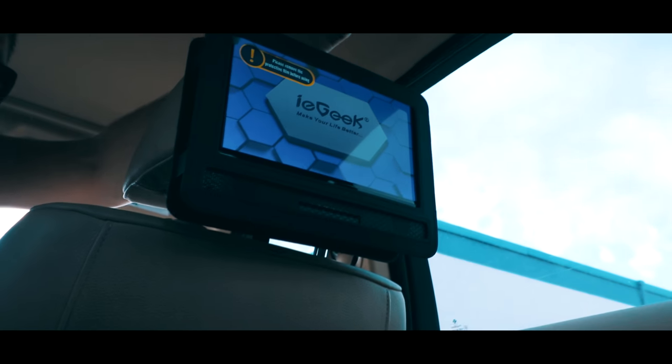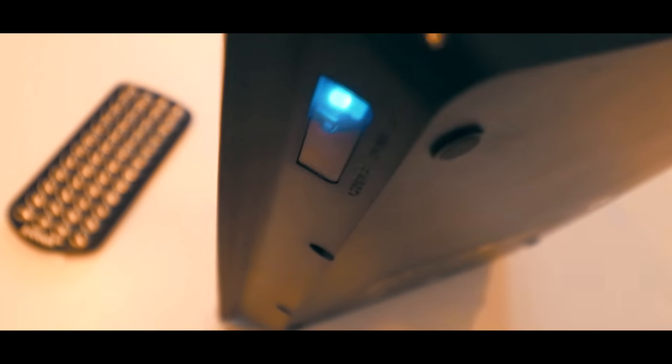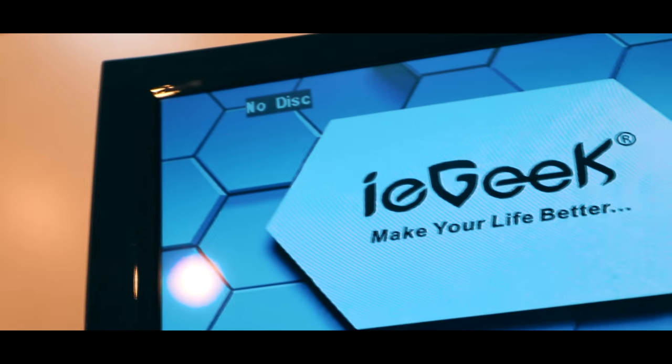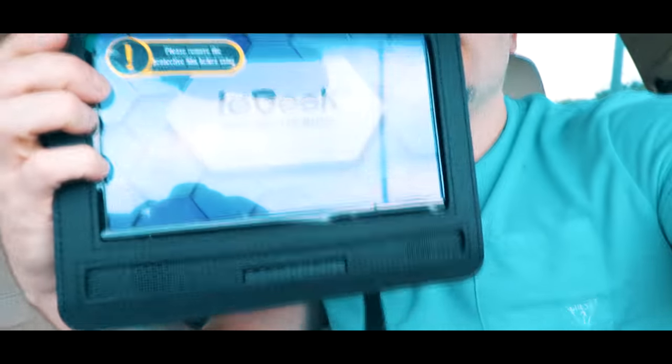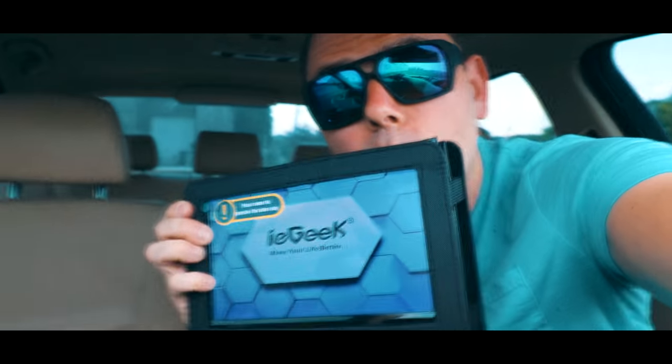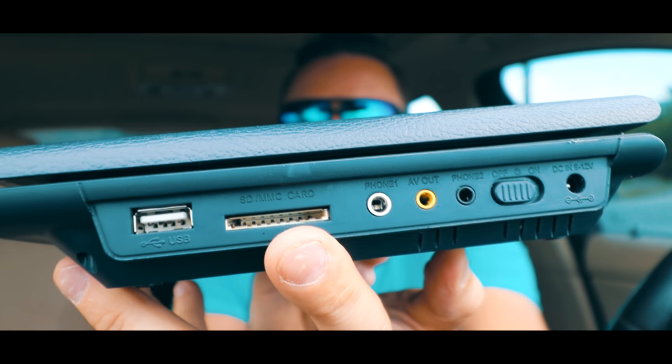This is how to mount this guy to the back of the seat — perfect for kids. If you don't have a built-in DVD player, this is a pretty neat thing to take on a picnic. You could take this anywhere with you, and it also allows you to plug in a USB, your SD, MMC cards.